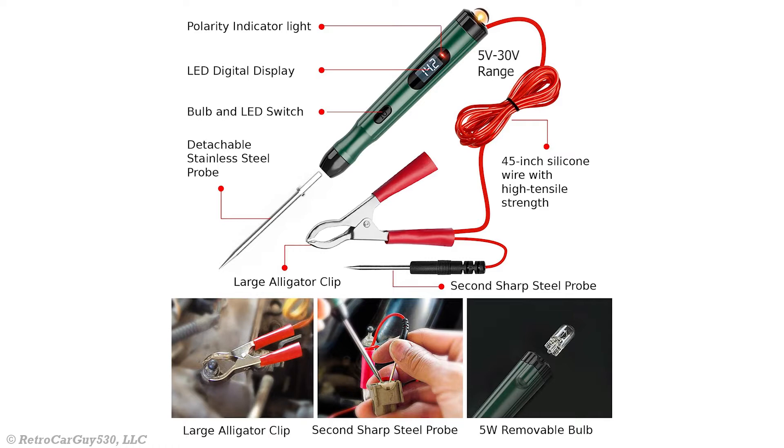The detachable stainless steel probe must be installed into the SP1 before it can be used. You can also see the large alligator clip with sharp steel probe and the 45-inch wire. The incandescent bulb is user-replaceable if it were ever to burn out — it appears to be an automotive 194 12-volt bulb. The supported voltage range for the SP1 is 5 volts to 30 volts DC.